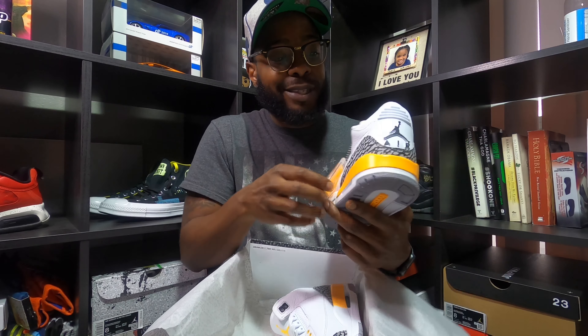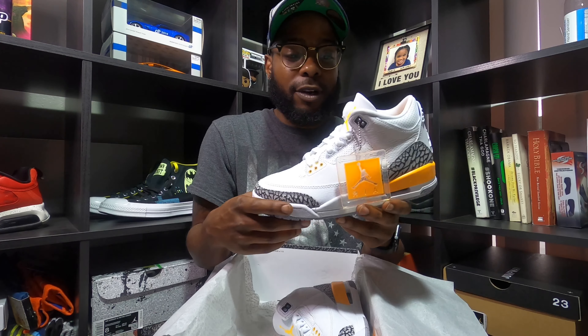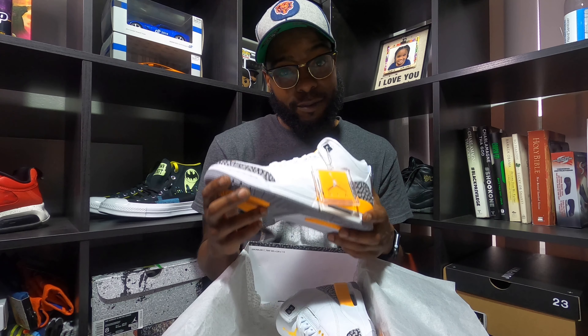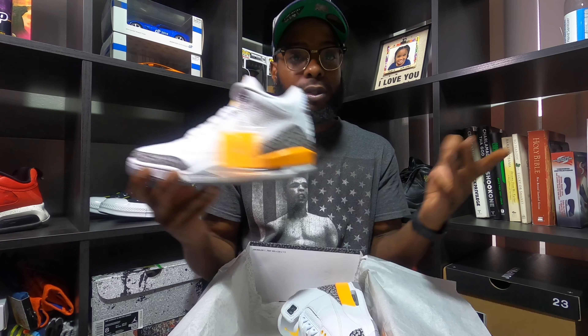Just wanted to share this with the people on my channel that maybe haven't seen this shoe yet, or the people that just rock with me and are gonna watch the video anyway — shout out to y'all. So here you go, Jordan 3 Laser Orange. Like I said, it's not my size. I just happened to go into the store today and was able to find these — they said somebody returned them. Yeah, they returned them, so I scooped them up. And to be honest, I managed to get these under retail. Not complaining about that.